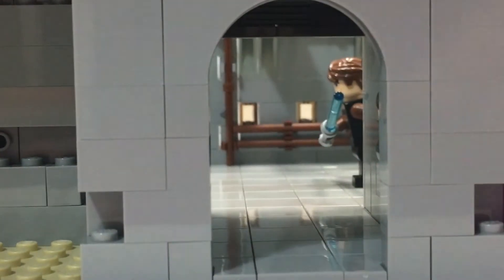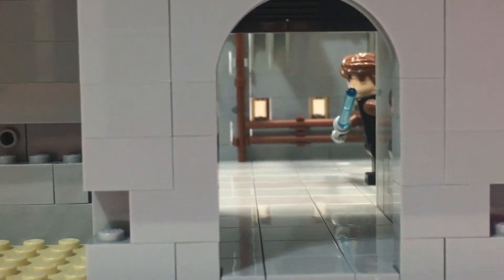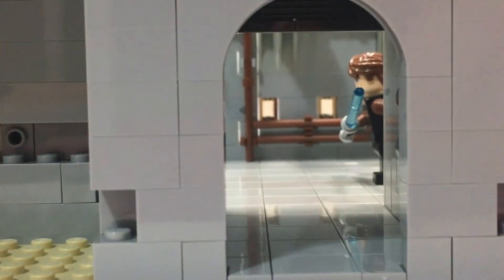Something I want to point out is this little doorway here — it kind of leads somewhere. If you look at the detail all the way in the back, those pipes in the back, I just love how that comes together. I love using the brown and copper piping to make the greebles and the piping details.